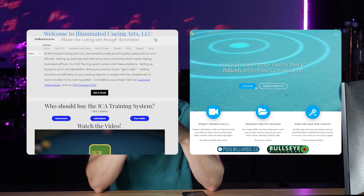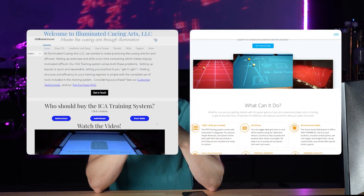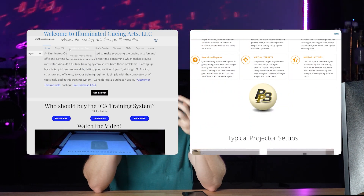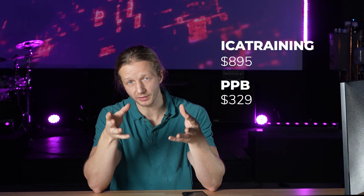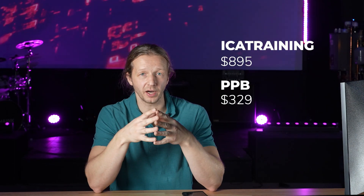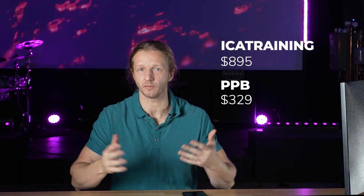I began to research who sells these projection systems. At that point I wasn't trying to compete or make a product — I was just trying to learn how to play pool. I came across two competitors: ICA Training and Projection Pro Billiards. Each of these companies sell a Raspberry Pi — a very small computer. ICA Training's software plus hardware costs $895, and Projection Pro Billiards is $330 — and that's not including the cost of a projector. That's when the idea came to me.